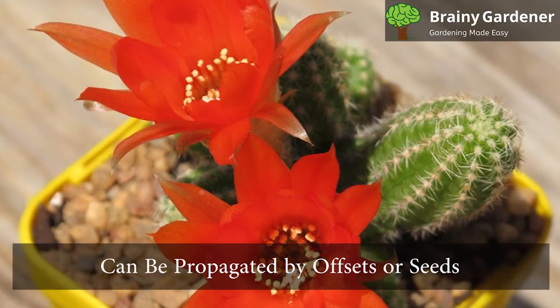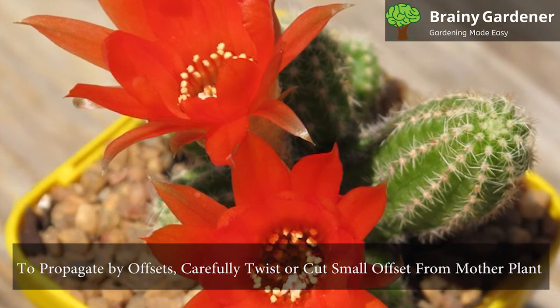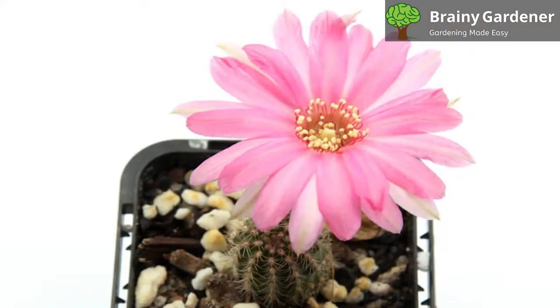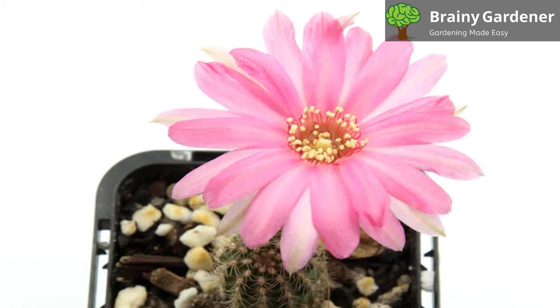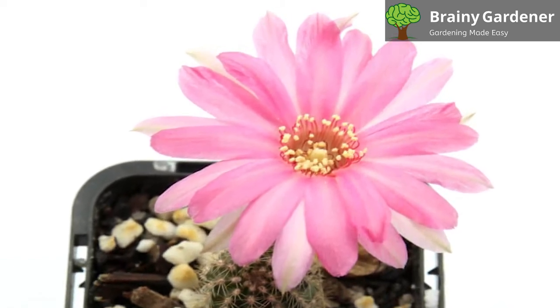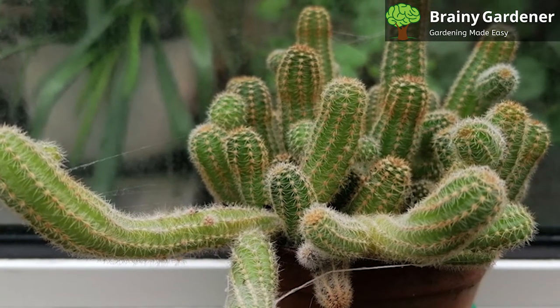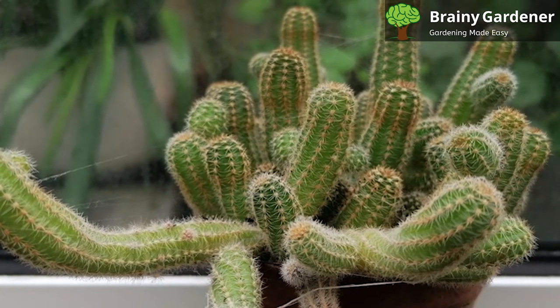Peanut cactus can be propagated by offsets or seeds. To propagate by offsets, carefully twist or cut a small offset from the mother plant. These plants produce offsets by the bucket load, so you won't have any problems finding one. Allow the offset to callous over for a few days before potting it up in well-draining cactus soil. Provide bright, indirect light and keep the soil slightly moist until new growth appears. New roots should form in a couple of weeks.